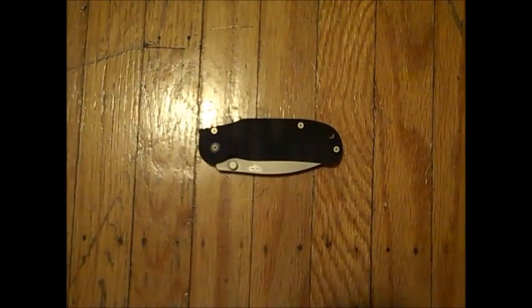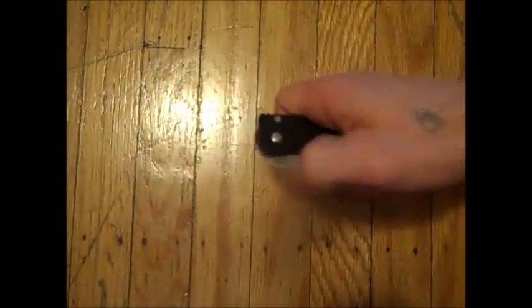This is the Bokeh Plus Trance, the drop point version. It's designed by Chad Los Banos.